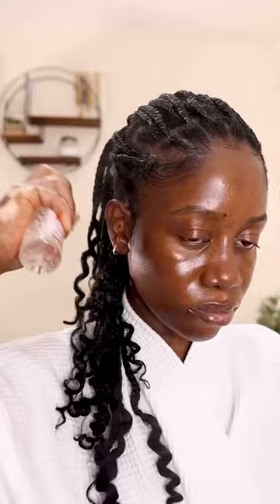I applied the hair mist because you don't want your braids smelling bad after you've had them for a while. Tied it up and I love the way it looks.